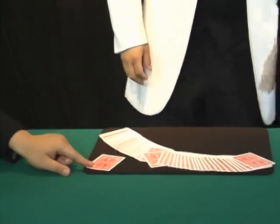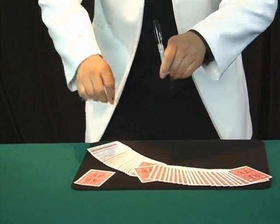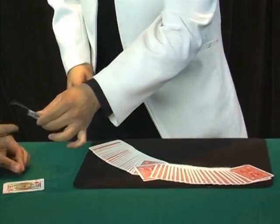All right, you got it? OK, so I want you to sign your name on the face of the card, face up. All right, put it on the table and sign your name, all right?